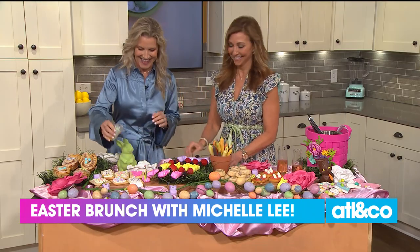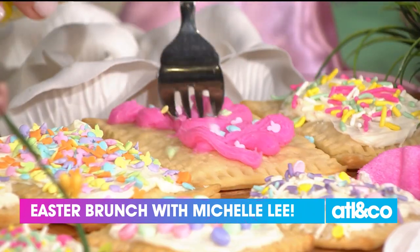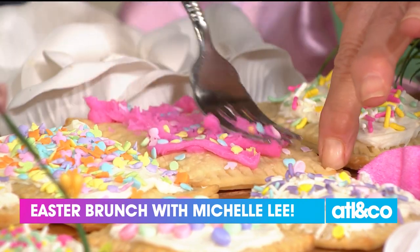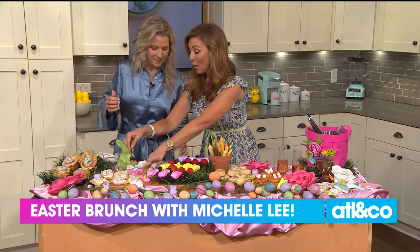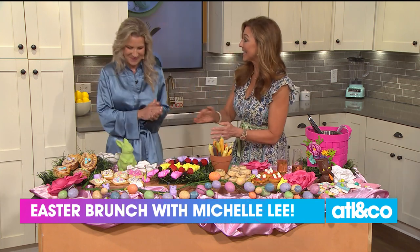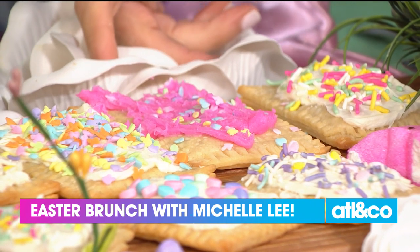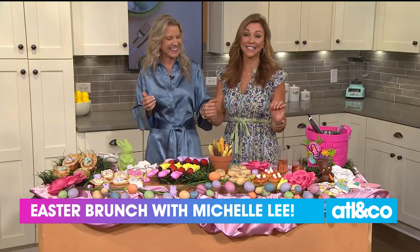You can slather the icing on — that's perfect. One of these things is not like the others. It's the ugly duckling, but it's delicious!